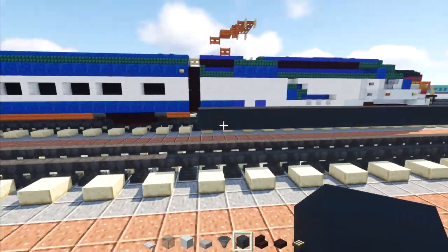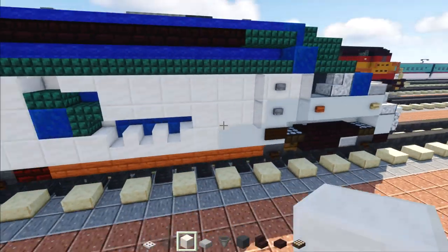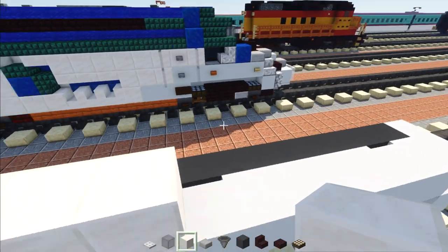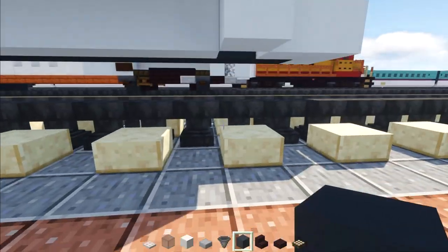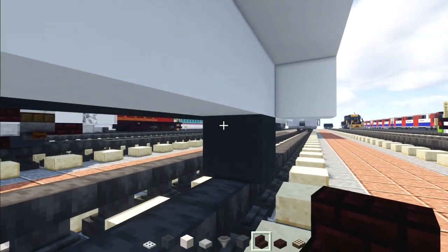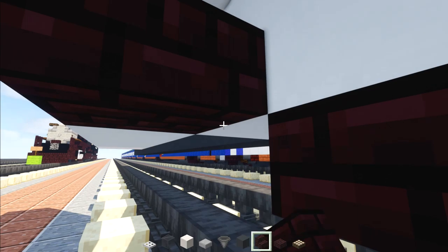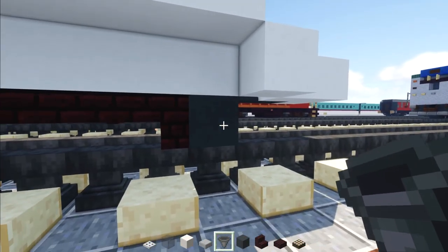Once we've done that, take out a quartz block and add a two by three on top, one down below, and another two in the front. Then take out gray concrete, move down to where the hole is, add a gray concrete wheel, another brick stairs right behind it, two brick slabs two blocks long, then another brick stairs upside down facing the front, and another gray concrete.